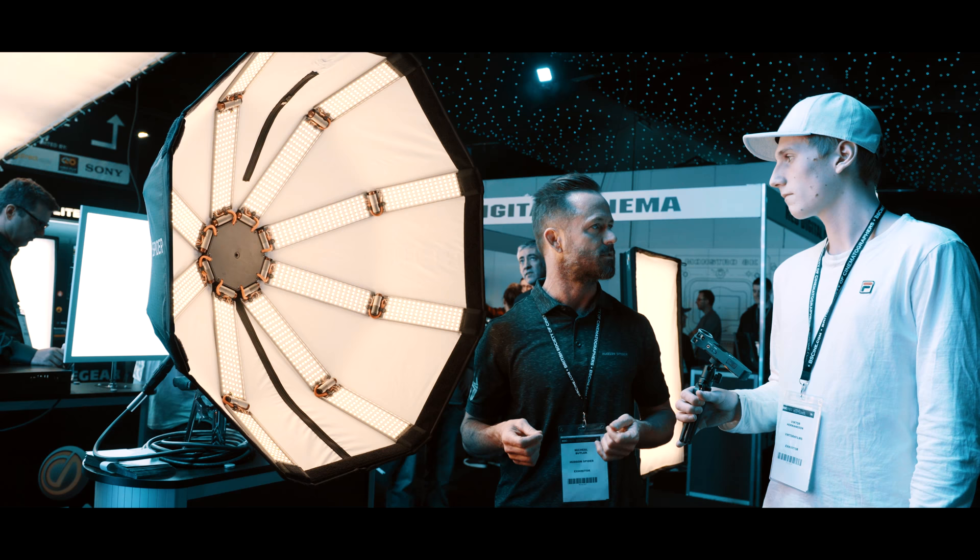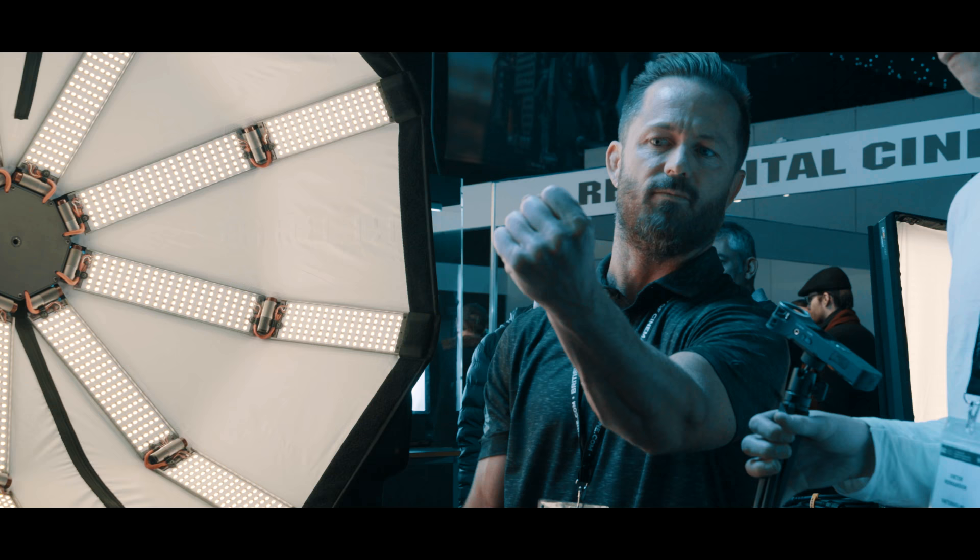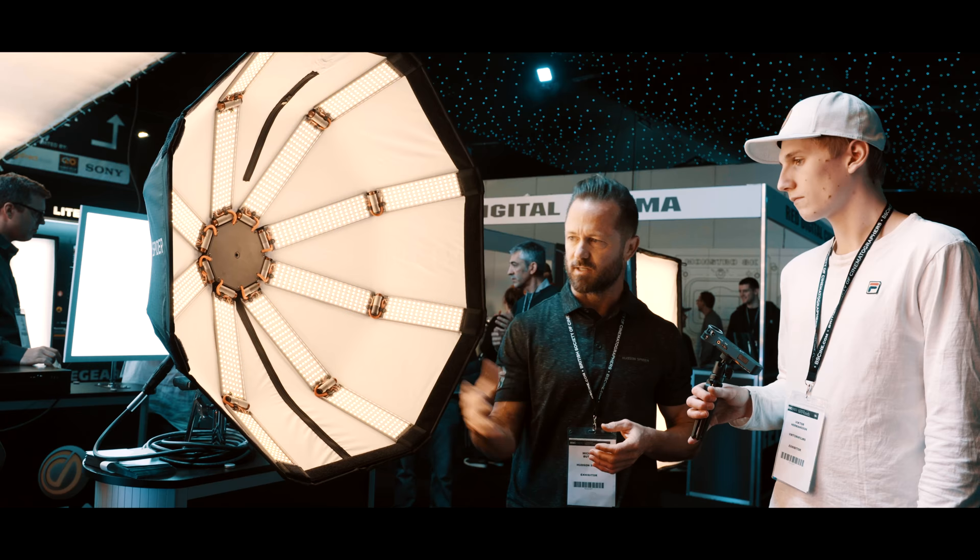Basically, as you can see here, it's just this nice, soft wrapping quality that you generally would have to put a big diffusion in front of a light to attain. It's nice this comes like that right out of the gate.